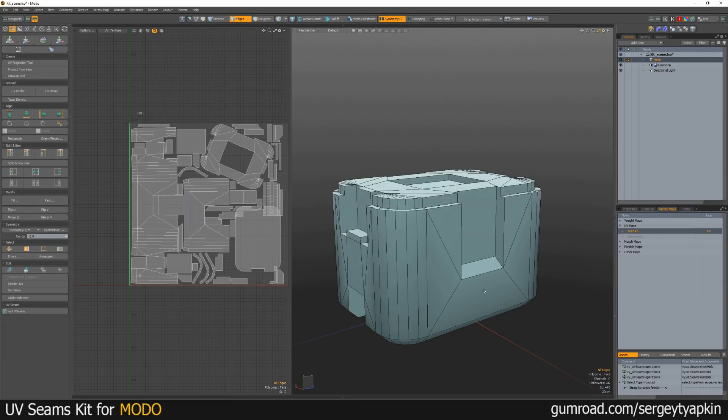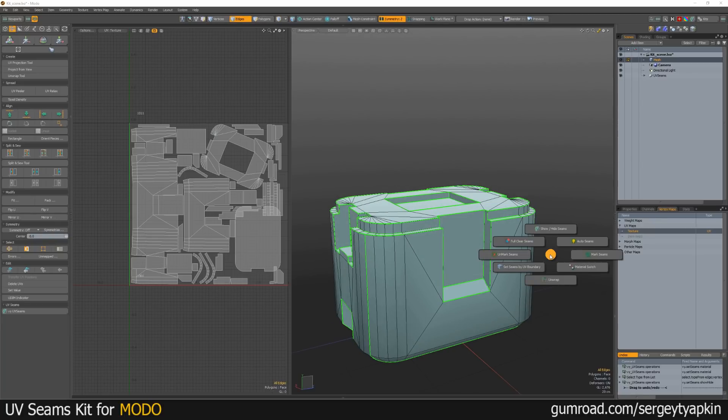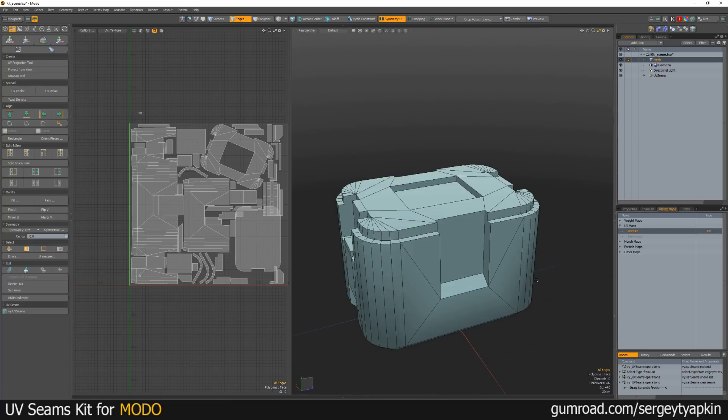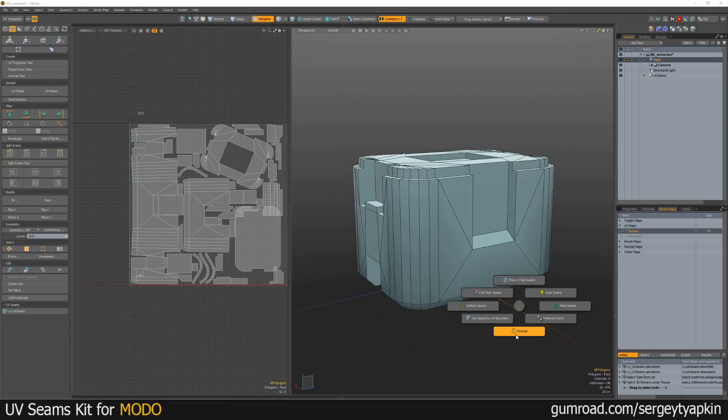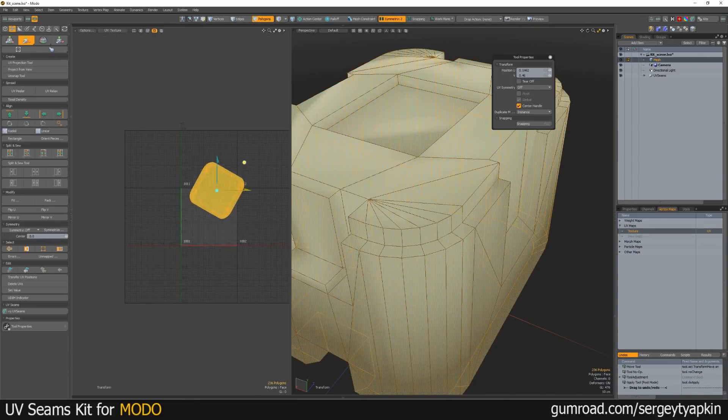Also, we can turn on seams and clear them completely. And let's say we click Enwrap — now everything is like one single UV island.